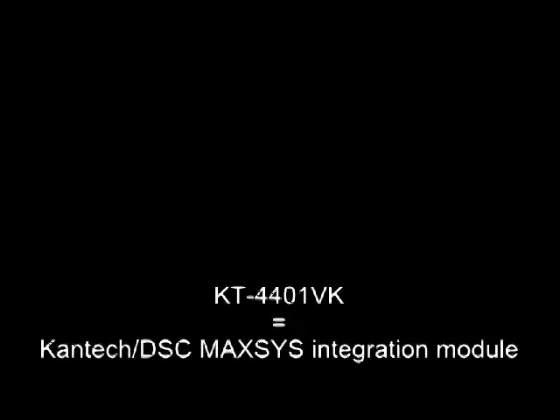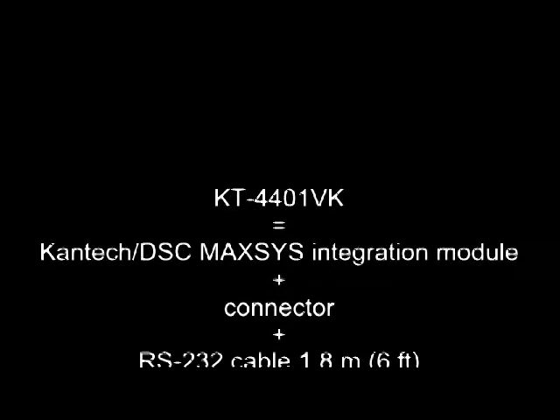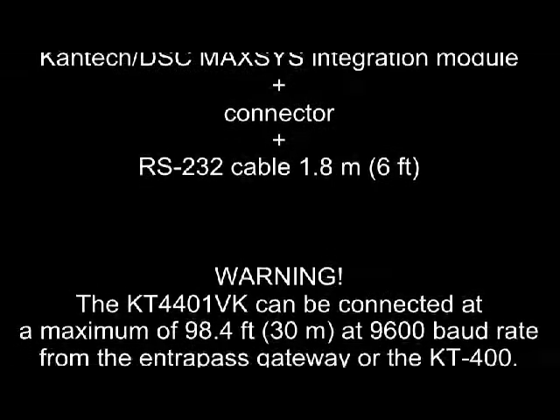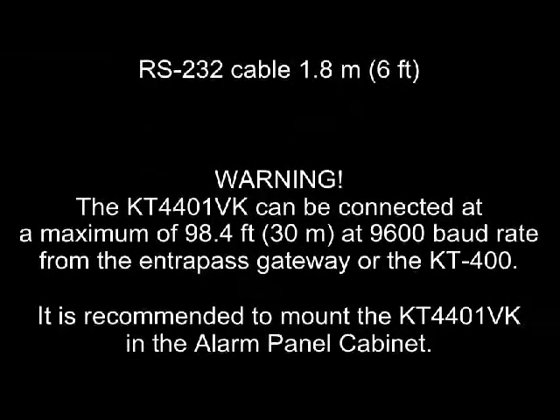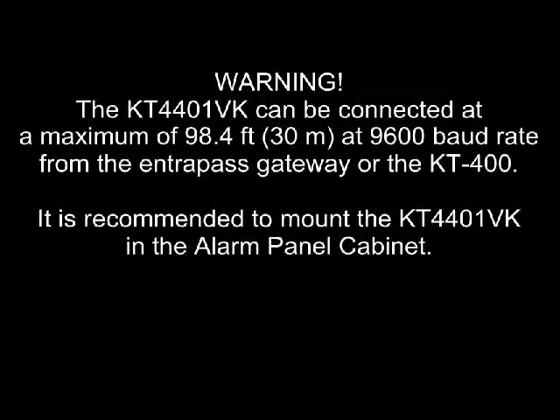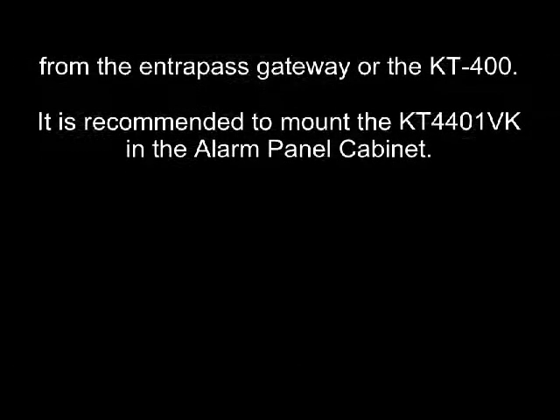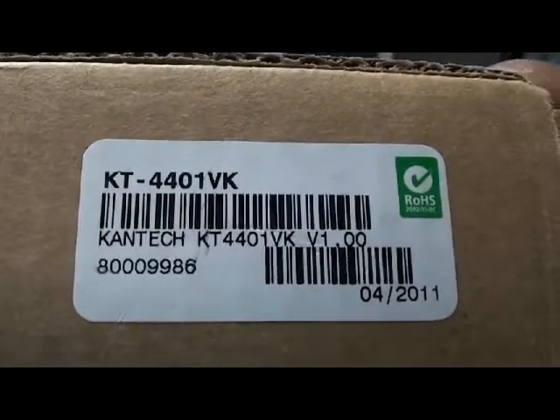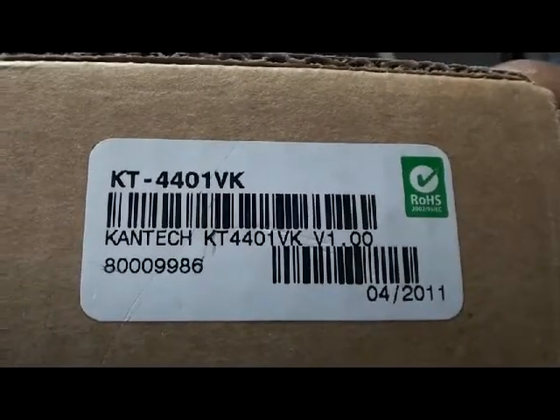Good day everybody. For a DSC Maxsys 4020 panel integration to a Kantech system, you will need the white module — that will be the KT-4401. This video is about the KT-4401VK kit; that's the kit you need to order from Kantech, as you can see in this video.